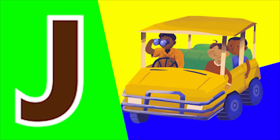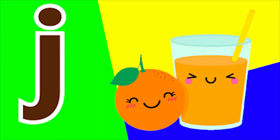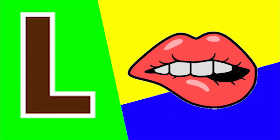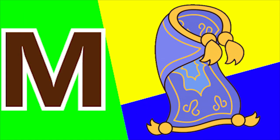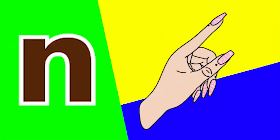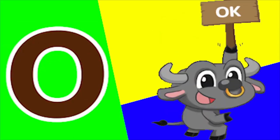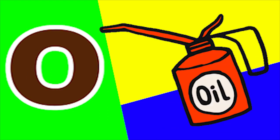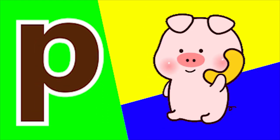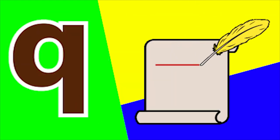I for iron and I for igloo. J for jug and J for juice. K for knife and K for key. L for lips and L for lamb. M for mat and M for moon. N for neck and N for nail. O for ox and O for oil. P for pot and P for pig. Q for quail and Q for quill.